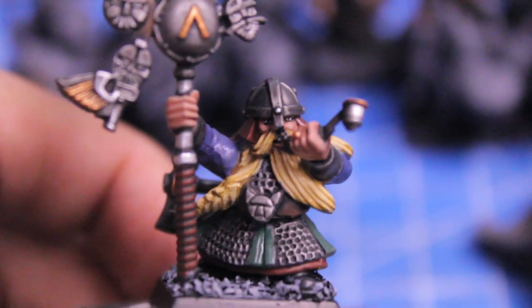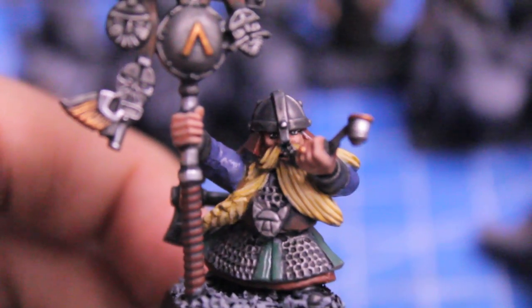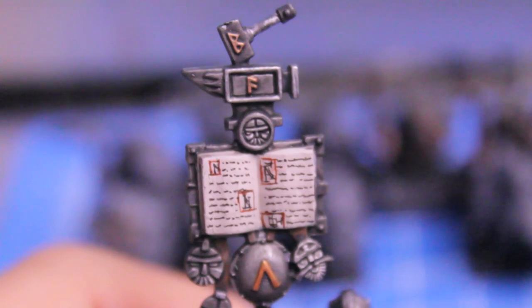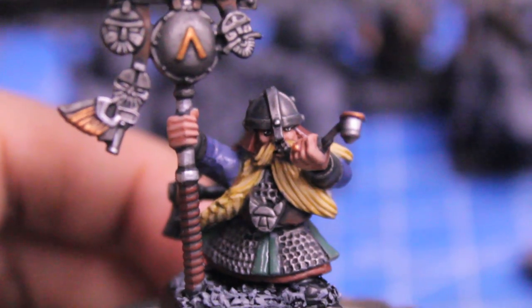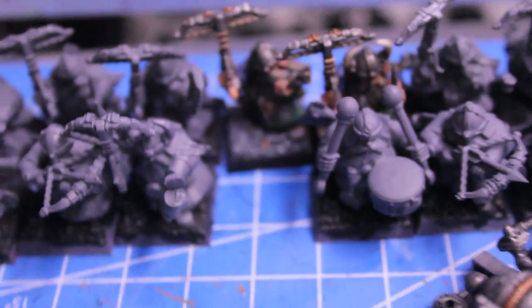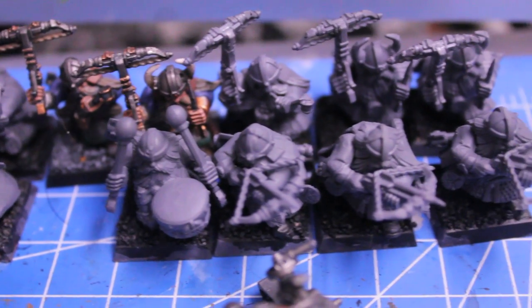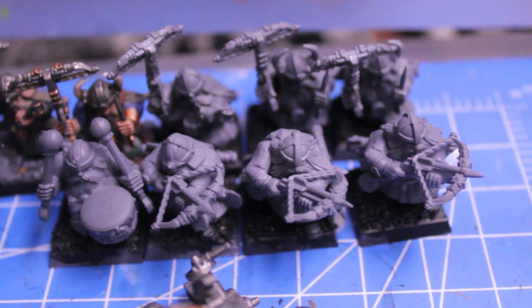Unfortunately, he was all I got to finish. I started dozing off, so I'm going to call it here. And I am going to go off and plan for my upcoming day. So like I said, the next day — day 10 — I am planning hopefully to get base coats on the rest of my guys: skin, hair, beards, armor, crossbow.